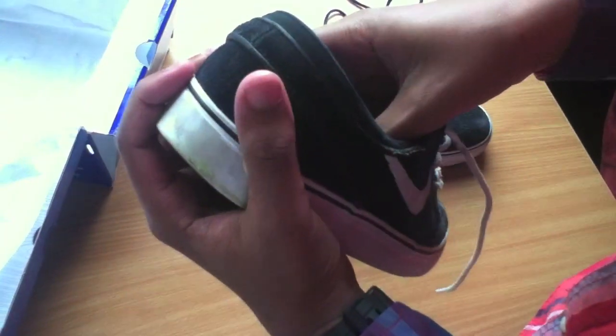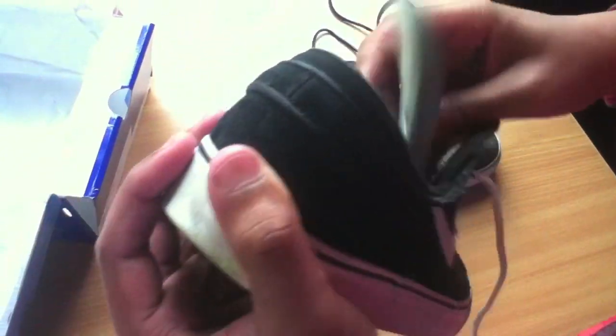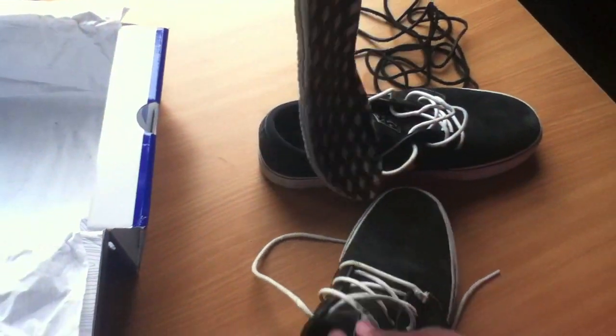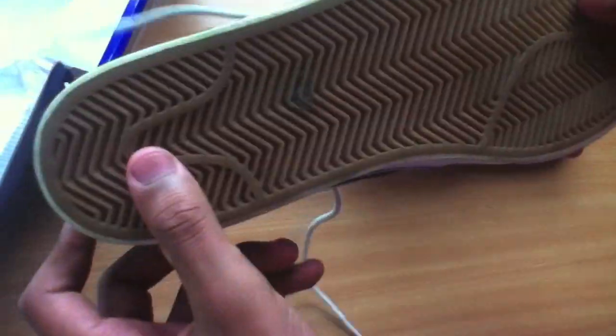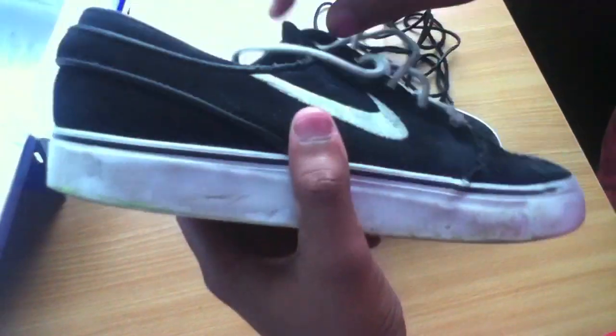It's got the zoom insole here, so you've got a bit of protection when you're jumping down to gaps or whatever you want to do. It's a one-piece upper, fully made of suede, so it's quite nice and soft — easy to get a nice board feel out of the gum sole, and nice for flicks and stuff like that.